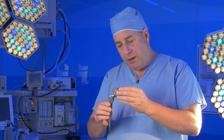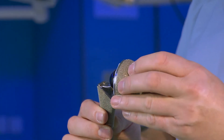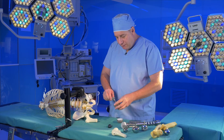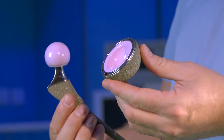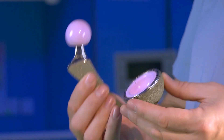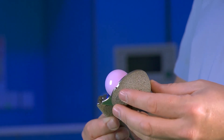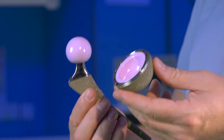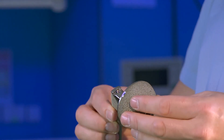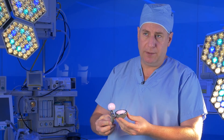These hip replacements work very well, but eventually the plastic wears out and in extreme positions they can dislocate. To reduce the problem of wear, ceramic bearings were developed. The ceramic is extremely hard and wear is minimal, so they can last a long time. However, ceramic is brittle and can occasionally shatter, particularly in extreme sports, and like conventional plastic hips, they can dislocate in extreme positions.